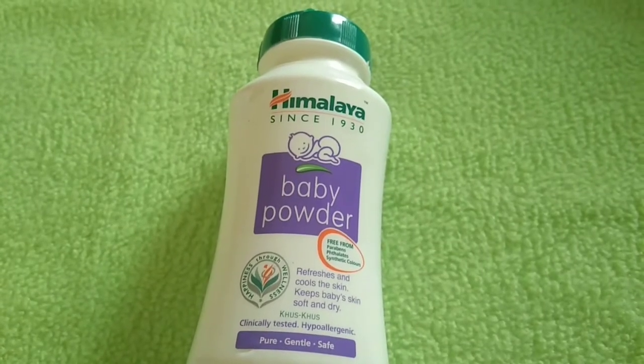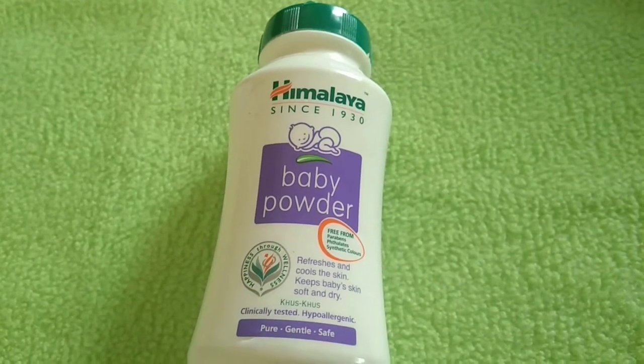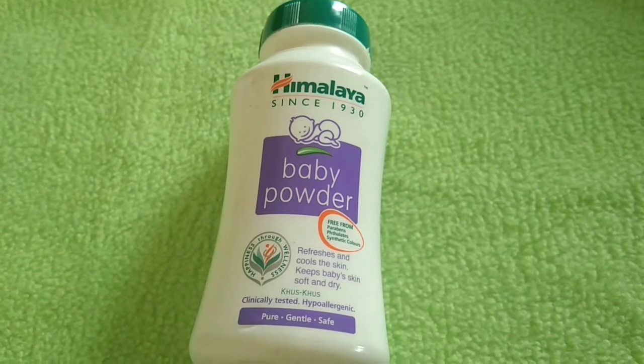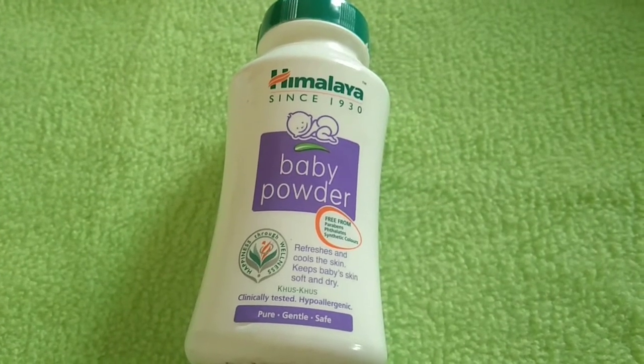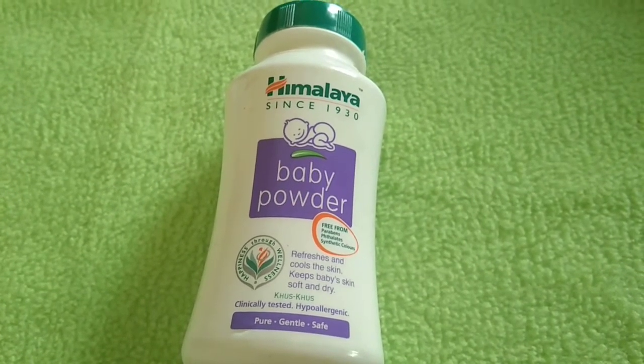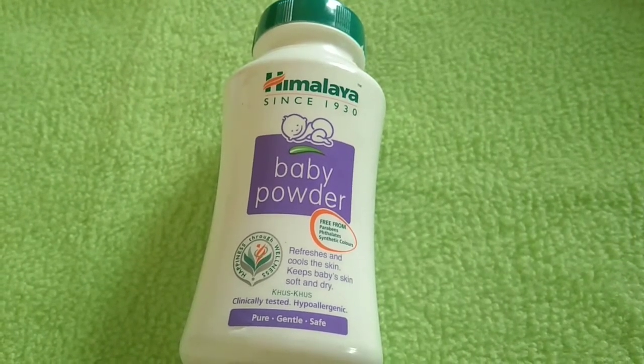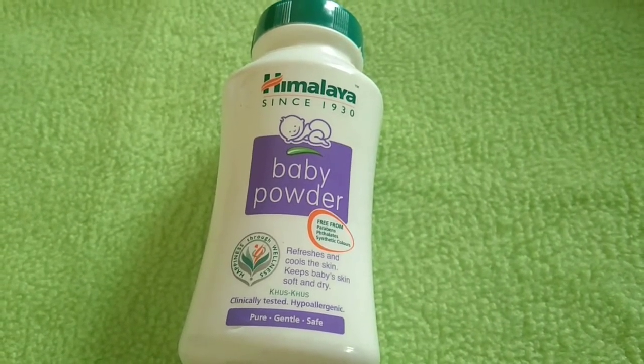Next we have Himalaya baby powder. This powder is free from paraben, phthalates, and synthetic fragrance. Phthalates are plastic softeners used in toys and cosmetics. This powder does not contain artificial fragrances.